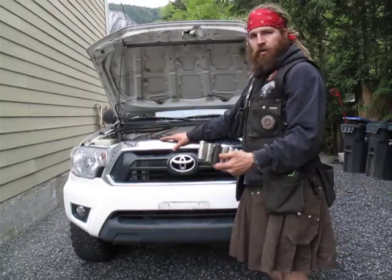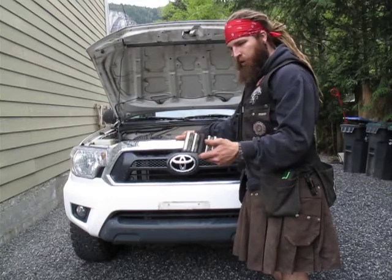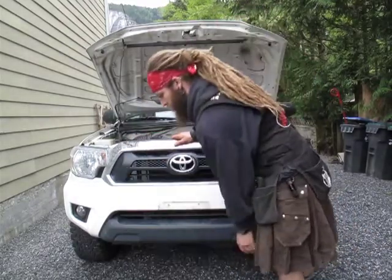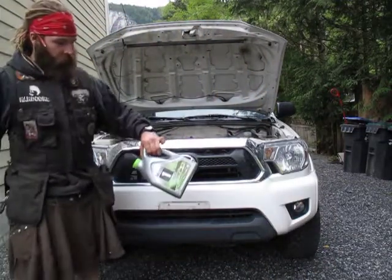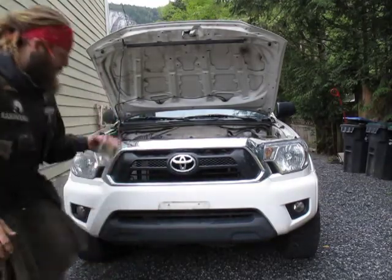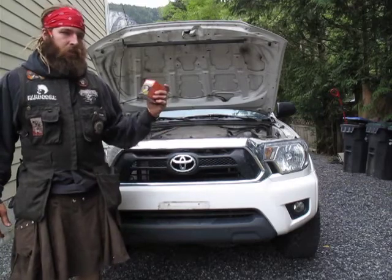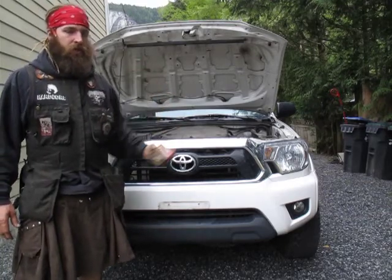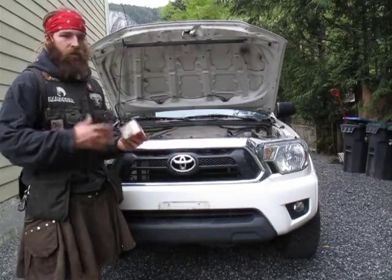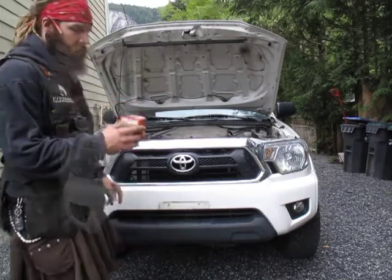You're going to need whatever socket size you require for your oil pan drain plug. You're going to need an oil drip pan. You're going to need the applicable oil for your vehicle, which you can find in your owner's manual. You're going to need an oil filter - you should be able to find that in your owner's manual as well. Most hardware stores will have a little computer or book where you can look up the year, make, model of your vehicle, and it'll tell you exactly which filter you can get.